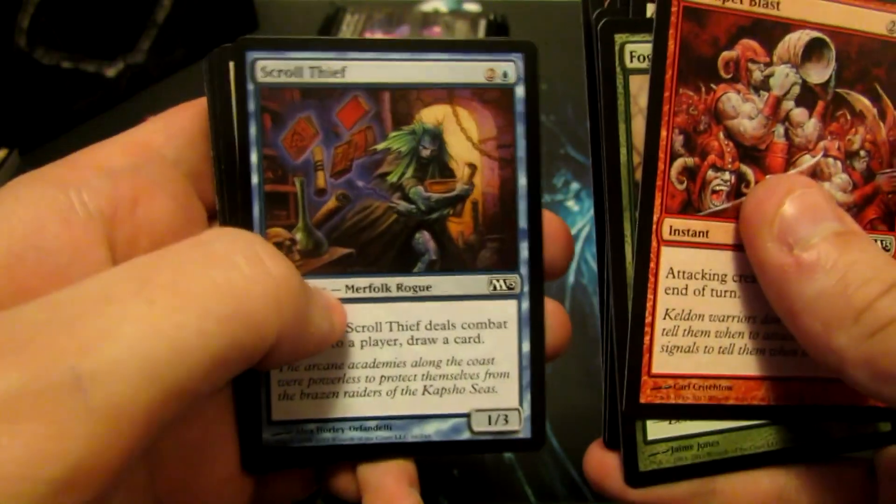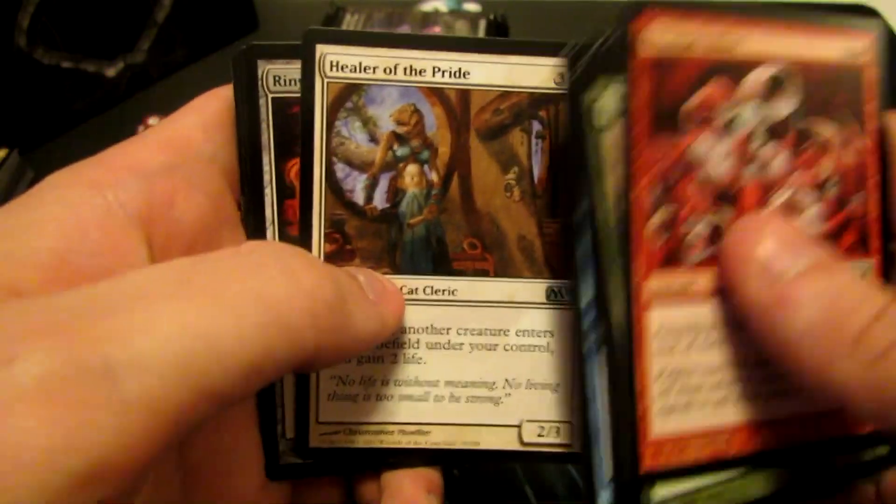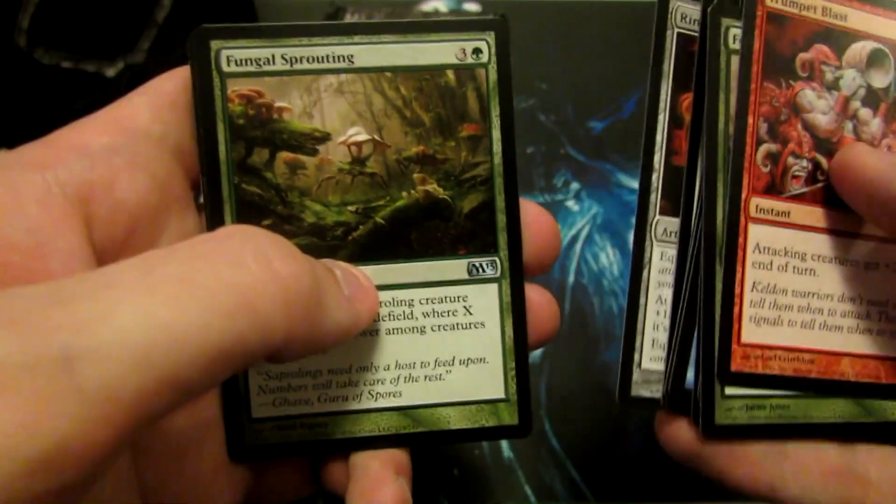Generally, if you guys buy one of these, you are going to be well on your way to constructing some decks. It may not be the most expensive, but it's definitely a start for newer players.